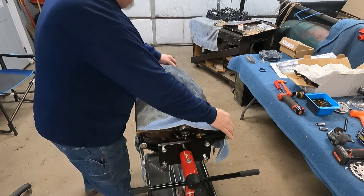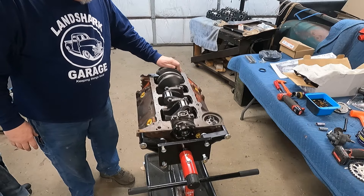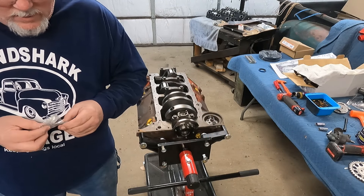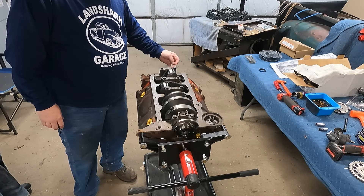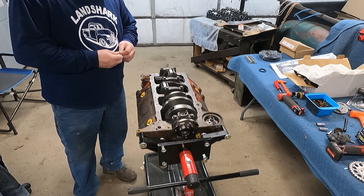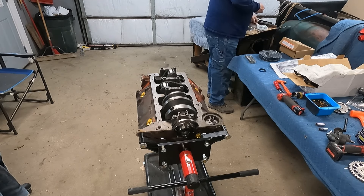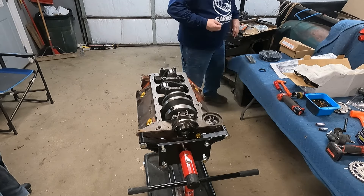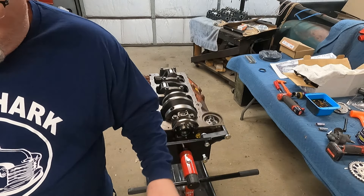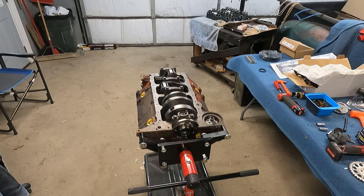Alright, here we are — continuing on with putting our small block Chevy together for the 49. Camshaft's in. I've got the rings on the pistons so we're going to start putting the pistons in. I'm trying to find a woodruff key. This has got a two-slot crank on it. My new harmonic balancer came with a key but the timing chain gears didn't seem to. Not a big deal, I have them on hand. I did have to buy push rods — I ordered from four different warehouses at the parts store to make sure I got enough. I actually got a few more than I need, but that's fine.